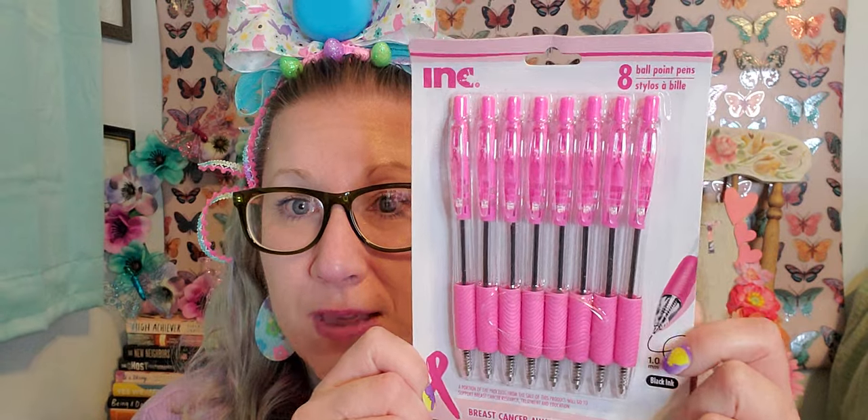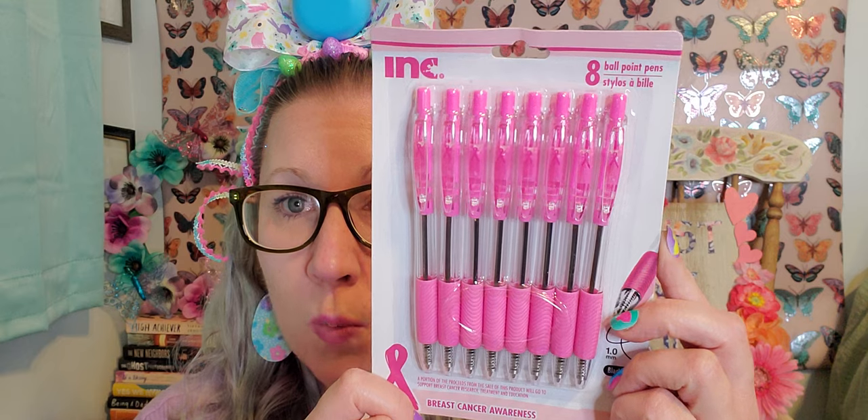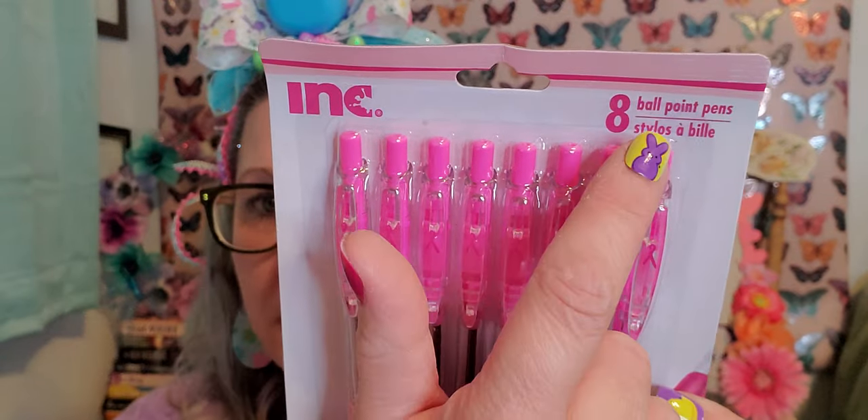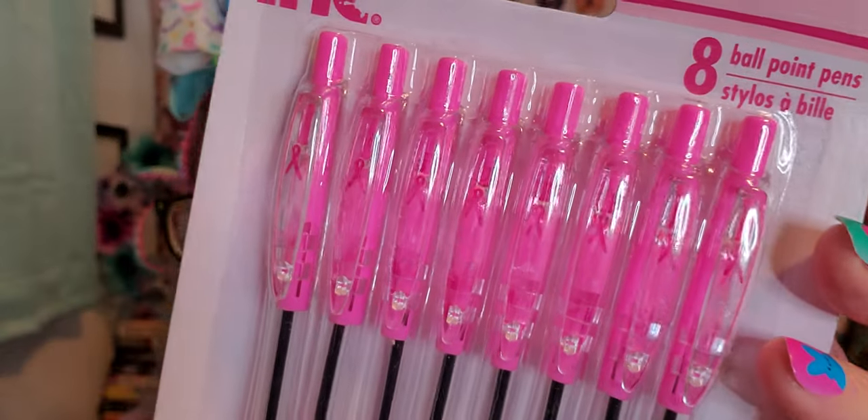I picked up some pens to represent my friends right now going through their journey with cancer. They are going to come out on the other side and we are praying for them to get well and healthy and stronger than ever. These are Breast Cancer Awareness print pens from the Ink brand - eight ballpoint pens with the little emblem on them.